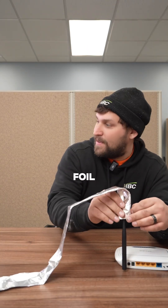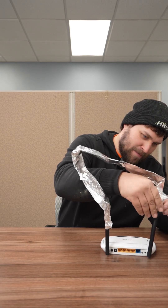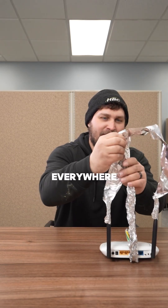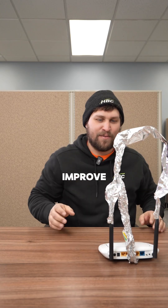Secondly, let's add the aluminum foil to the router. The idea is that the aluminum foil can help to direct the Wi-Fi instead of letting it spread out everywhere. Some people say this can actually improve speed and range, but we will see.